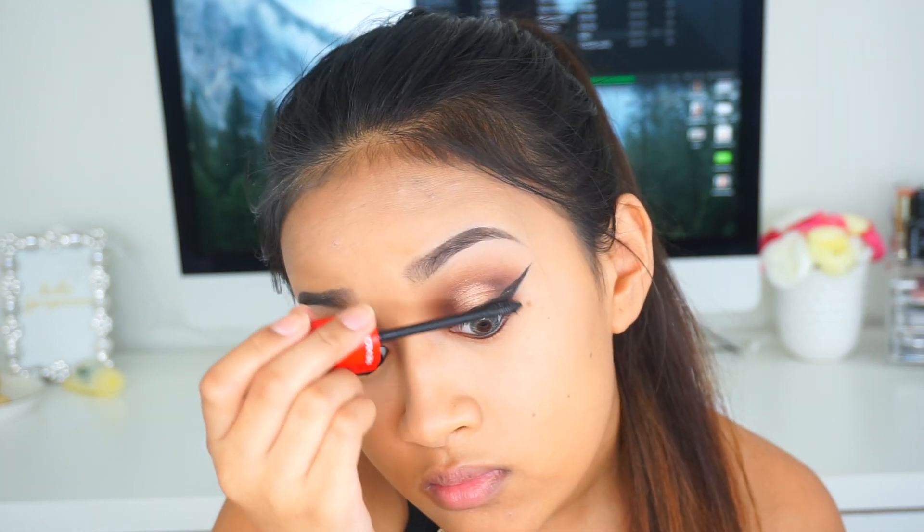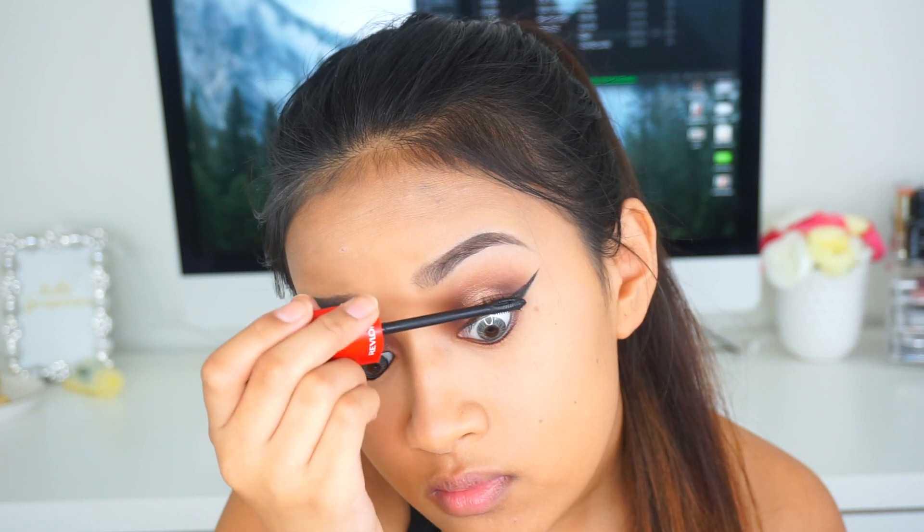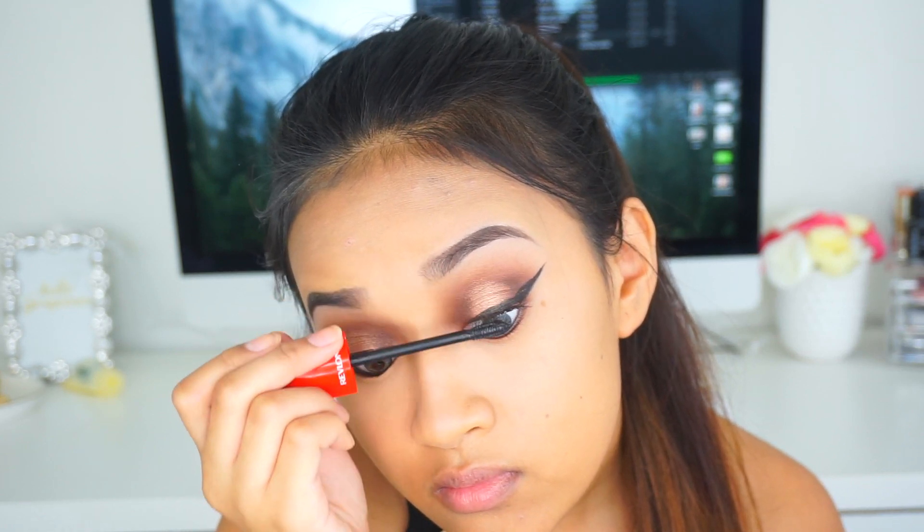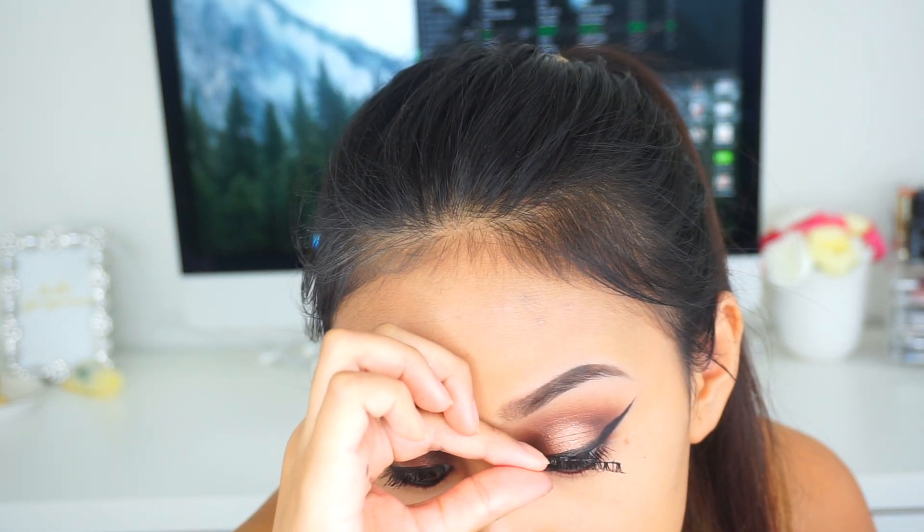I'm taking the Revlon Ultimate All-in-One mascara — oh my god, this mascara is amazing. I love applying this on my lashes, just applying it to the top and bottom lashes. And then I'm going to apply some false eyelashes because you cannot have a glam look without some eyelashes.